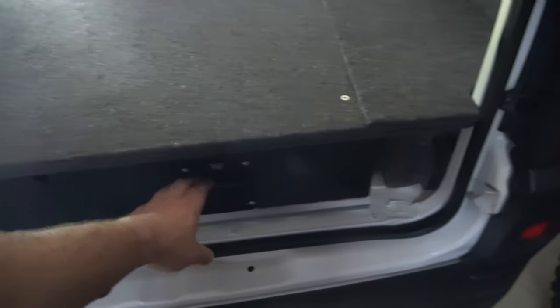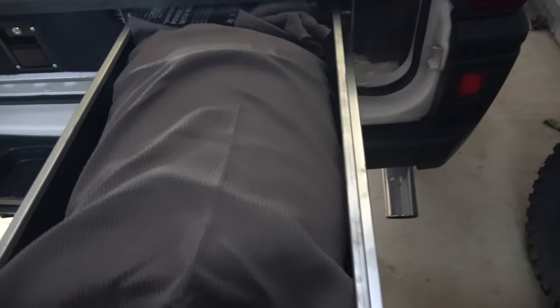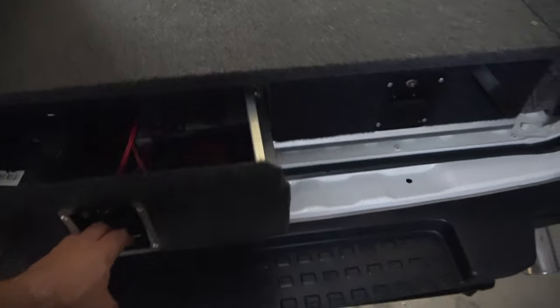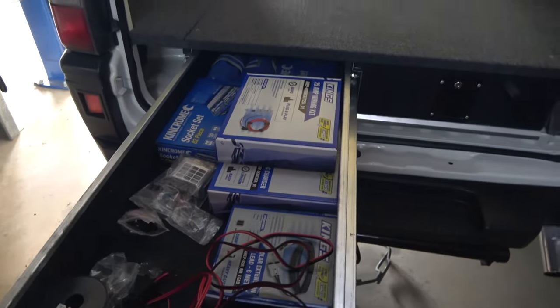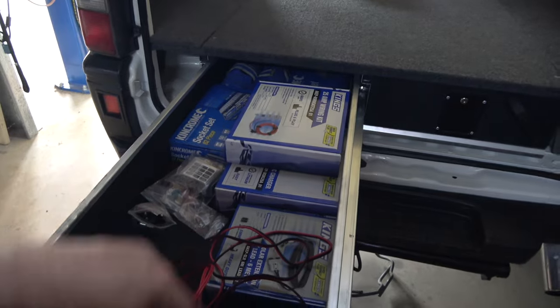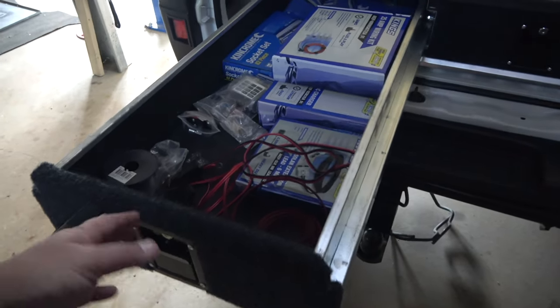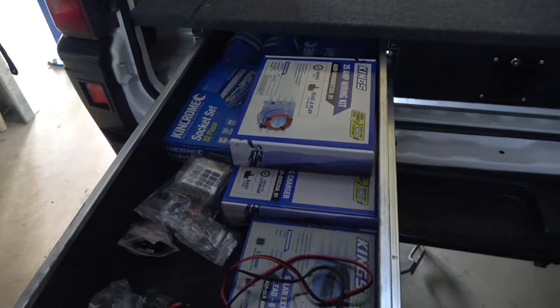The drawers are all open easily. I've just got a pillow in there at the moment and storing some other stuff. These are lockable as well and they run really well. I've just put all the other stuff for the van in here so it's not floating around my workshop and it's all in one place — obviously that won't be staying there.